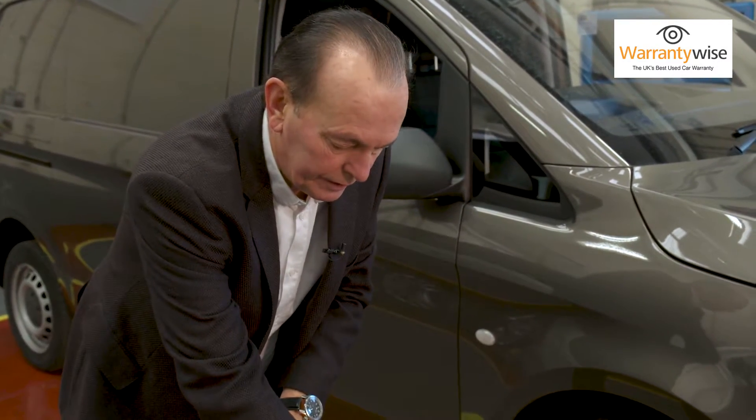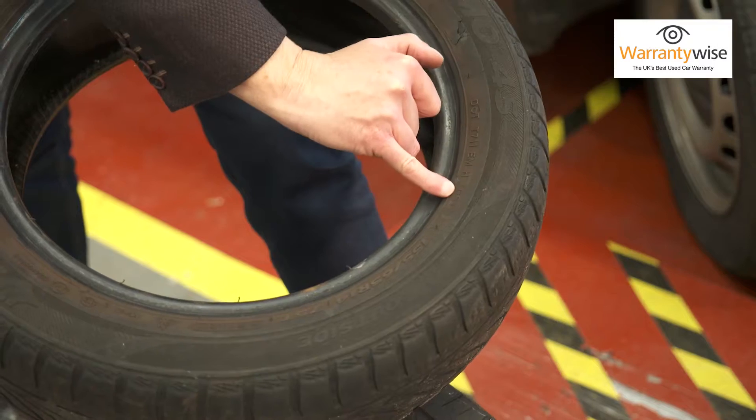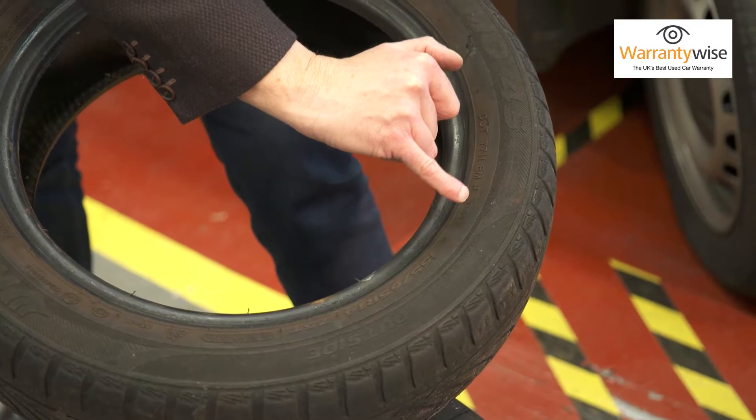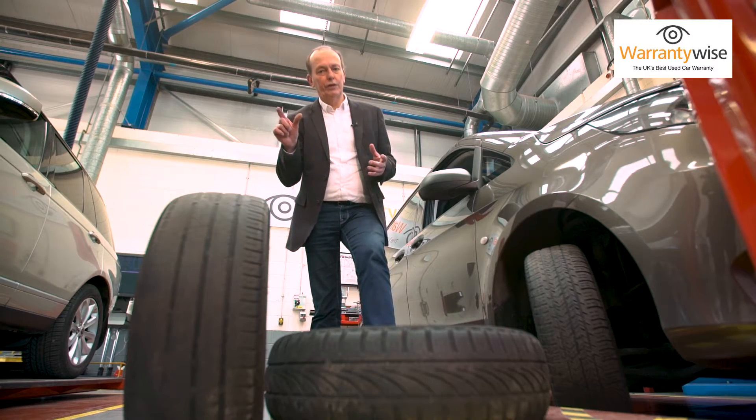Here's a tip. You've got a date mark on every tyre — it's a little box with four numbers in it. It gives the week of manufacture and the year. Here it's 2012, so this tyre needs binning.